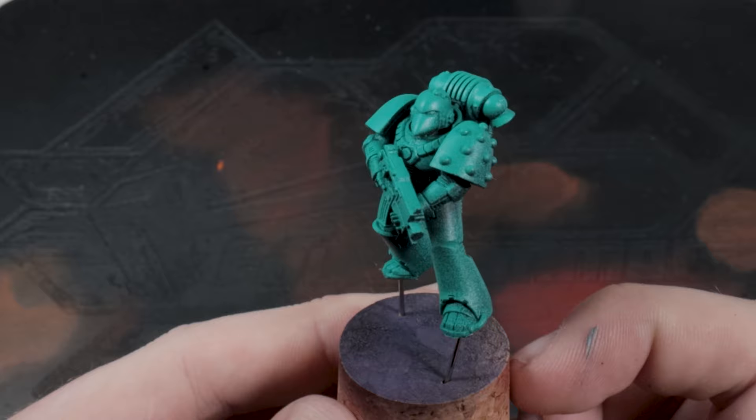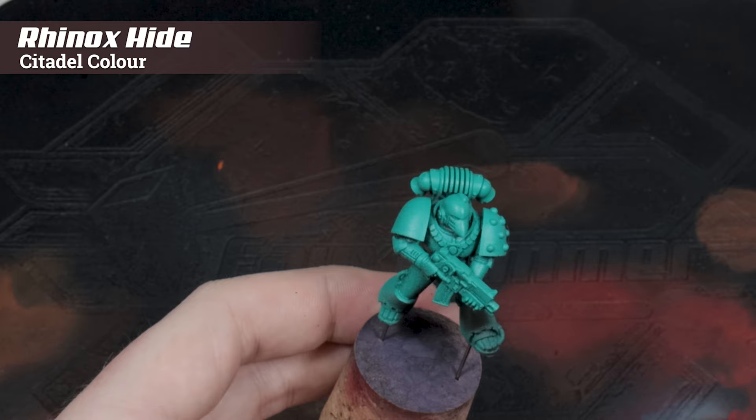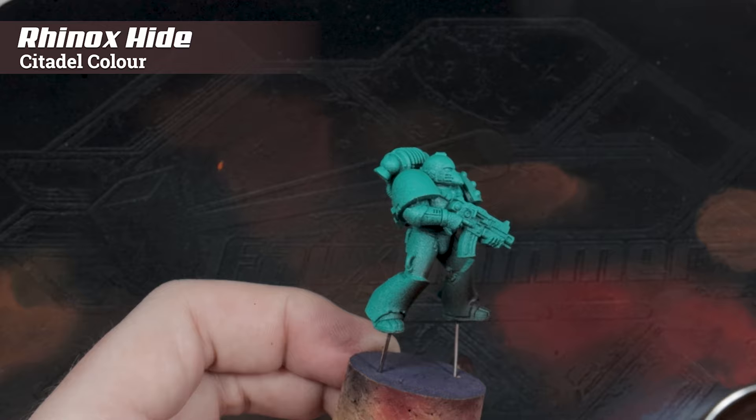I'm going to base the entire model in Rhinox Hide, and this is going to give us a deep brown base layer, because we're going to be doing some underpainting and chipping away on this model to give it a really warm weather effect. So just cover the entire model in Rhinox Hide.